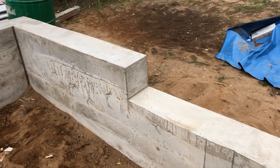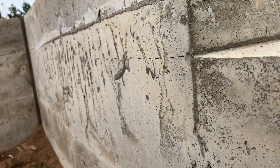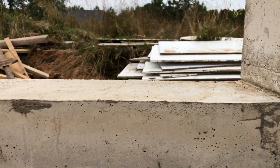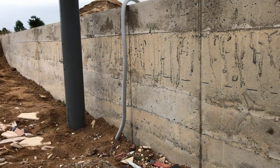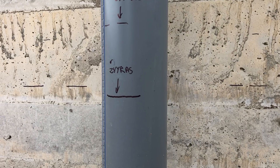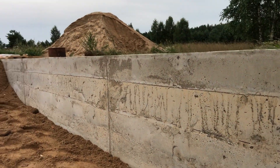In the evening, when it was dark, I took a laser level and marked the floor level on the inside walls of the foundation. I also marked the level up to which we will need to fill the sand. The thickness of the slab will be 10 centimeters, and as you can see, we needed to add about 30 centimeters of sand to reach that level.